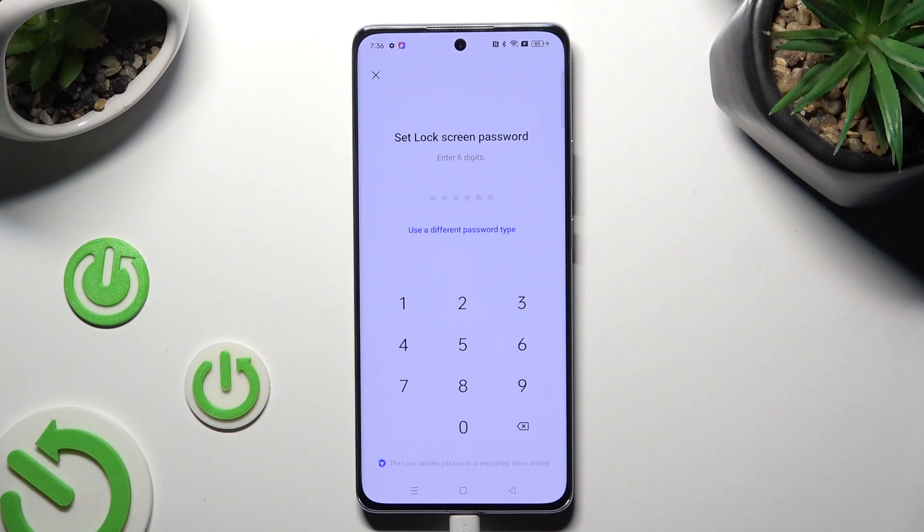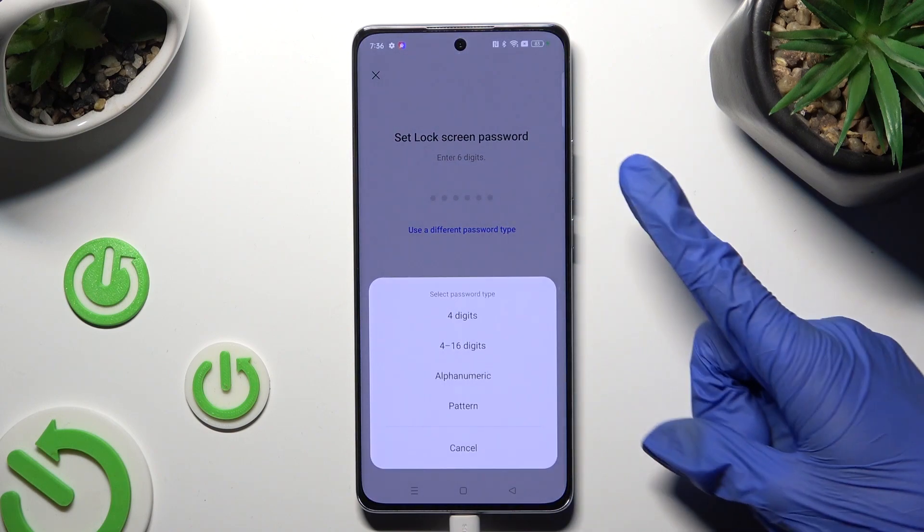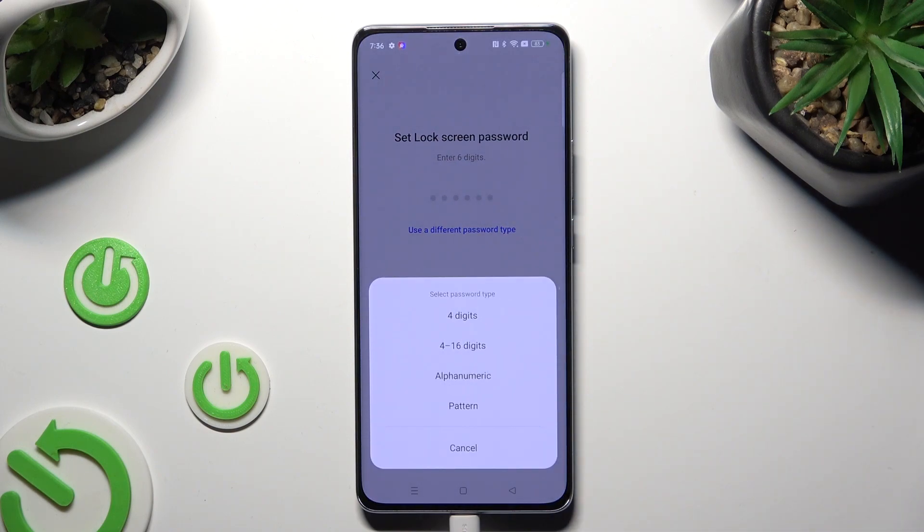If you wish to change your lock method, click on Use a Different Password Type and tap on one of those options: 4 digits, 4 to 16 digits, alphanumeric, or pattern.